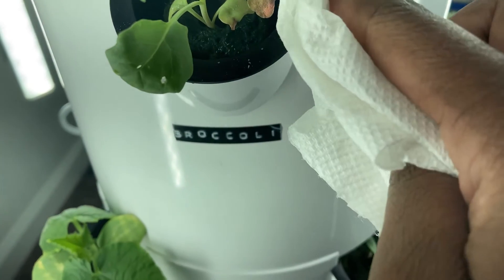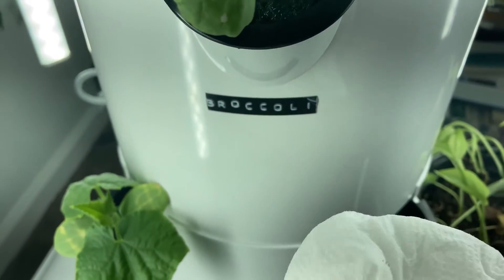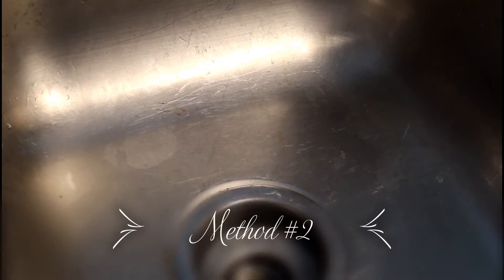Method number two can be utilized outdoors when you're gardening in the ground or in a raised bed, as long as you have a water hose and an attachment. I'm just going to be rinsing off the plant essentially.